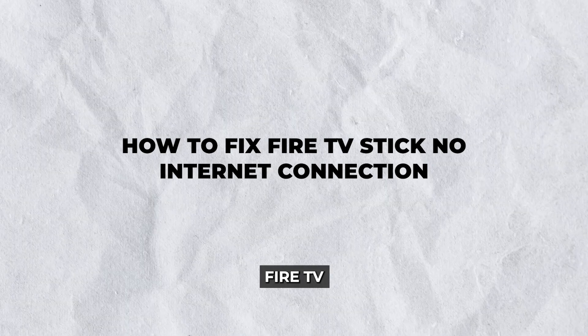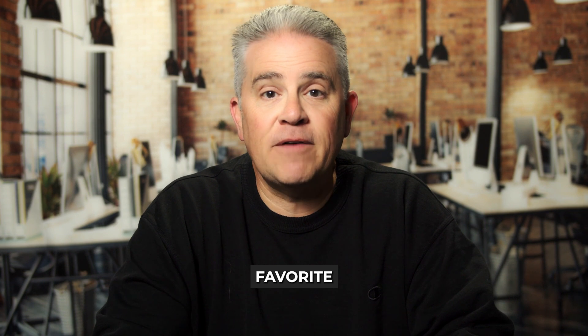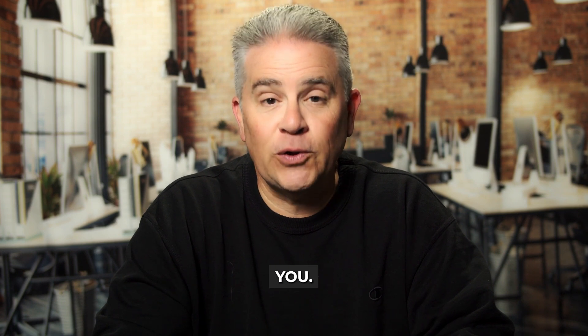Hey there! Struggling because your favorite Fire TV Stick suddenly refuses to connect to the internet? Fear not. In today's guide, we'll dive into how to fix Fire TV Stick no internet connection and get you back to streaming your favorite shows and movies in no time. Let's unravel the mystery behind those stubborn connection issues and find a solution that works for you.